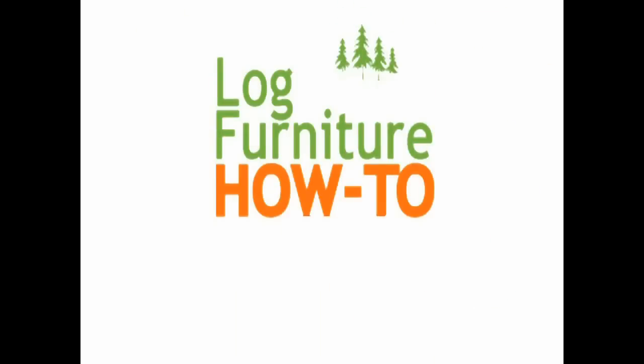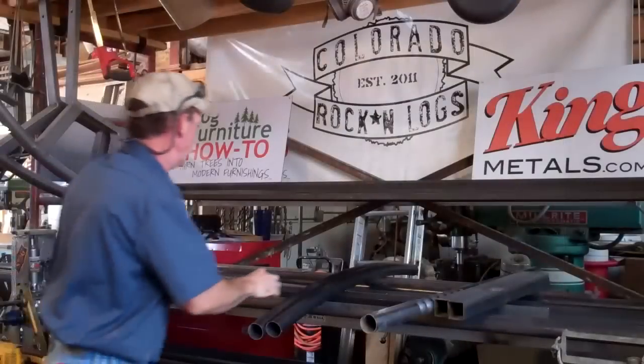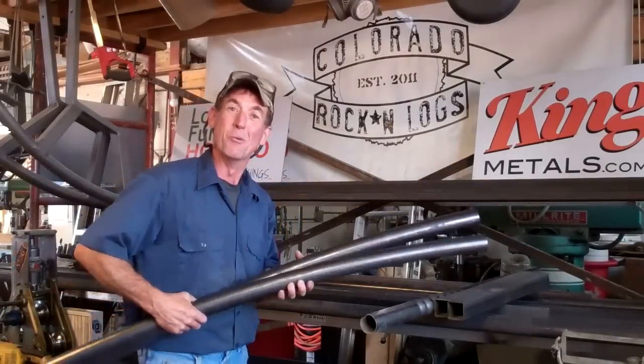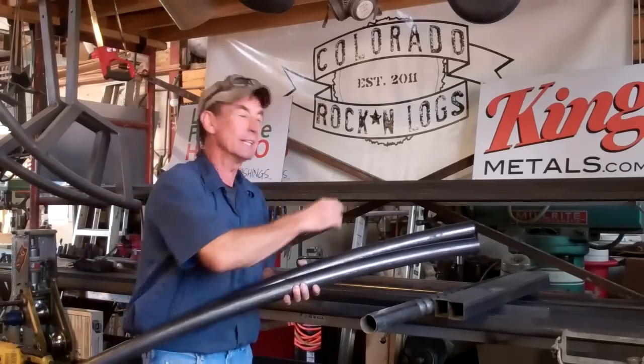Welcome to Log Furniture How To, the most all-inclusive site on the net for log and rustic furniture, fixtures and decor. That's logfurniturehowto.com. Hello and welcome. My name's Mitchell Dillman. I'm the Chief Operating Officer here at Colorado Rock'n Logs and the online spokesperson for logfurniturehowto.com.